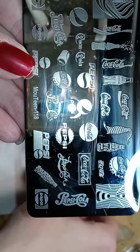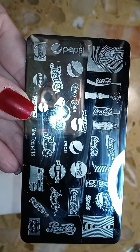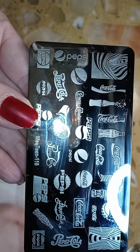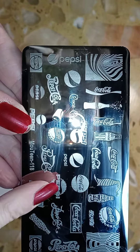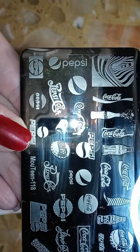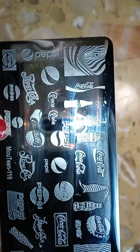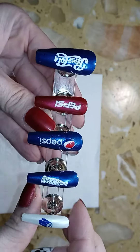I used this Born Pretty navy stamping polish called Blue Number Seven, and this is the stamping plate I used — it's Mutine 118. I just took a variety of the Pepsi logos and such from the bottom to complete the design. It's a really cute plate.